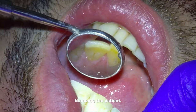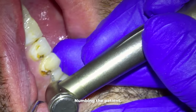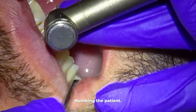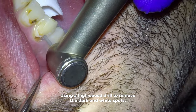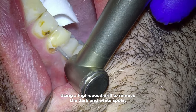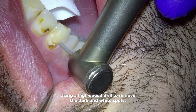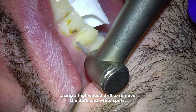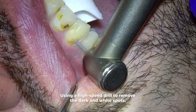As always we start by numbing the patient in this first of two appointments. Usually I would fix all these spots in one appointment, but this patient came in to take care of the cavities because that's what his insurance would cover. Once he saw how good it looked at the end of this appointment, he immediately scheduled to remove all the white spots too from these front teeth. So that's why we're doing it in two appointments.